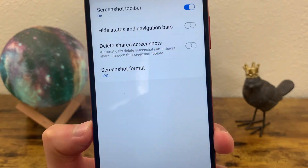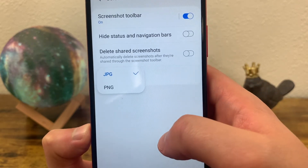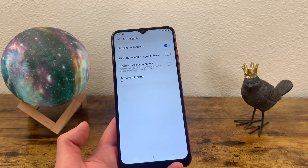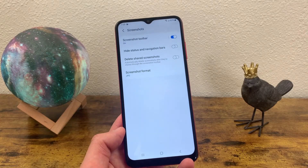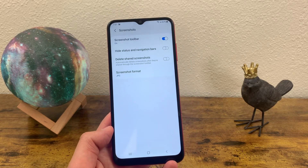And the last thing you can do is change the screenshot file format from a JPG to a PNG. Now this could be useful in some situations, but in most cases it's one of those features that I wouldn't really touch. Either way, it's probably a good thing to know about.